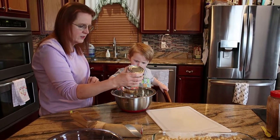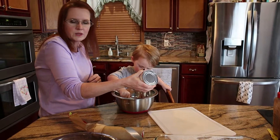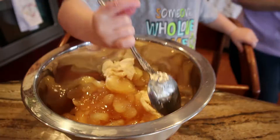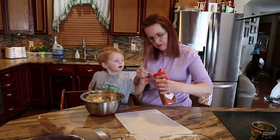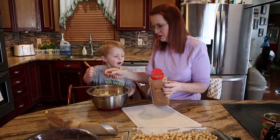So we're just using apple pie filling. You can also use some stuff you've canned if you don't want to purchase some. Now this part is optional — you can just stick with that, or this adds a lot of extra flavor. It's just a teaspoon of cinnamon.